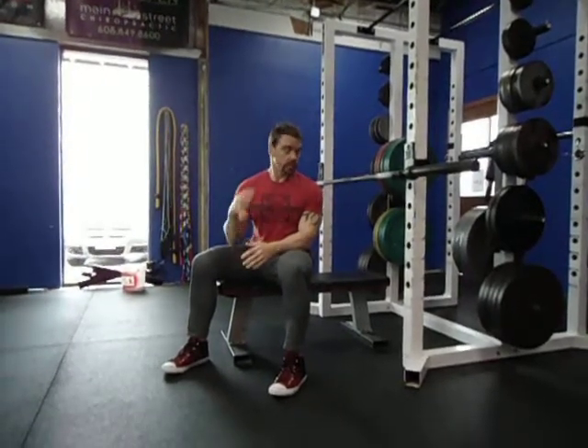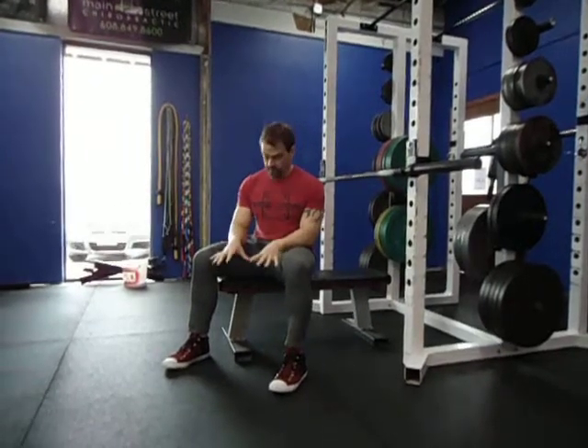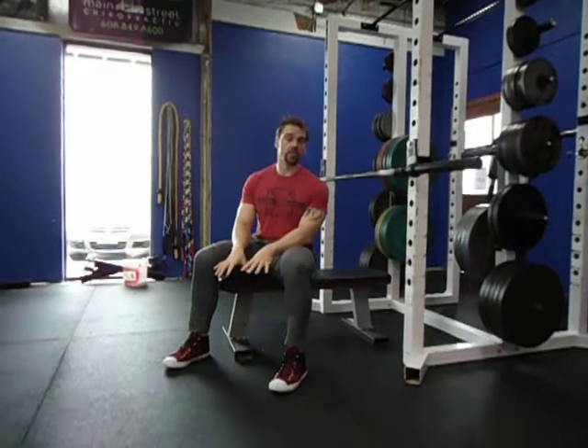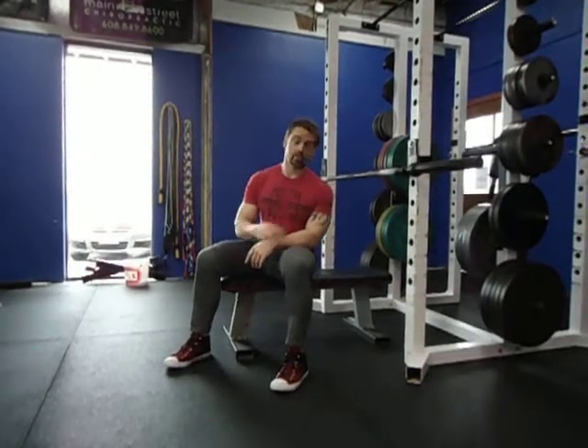For your setup, you're going to be lying down on the bench with your feet firmly planted flat into the floor where you can actively press into the floor, which helps with the setup in terms of the upper body.